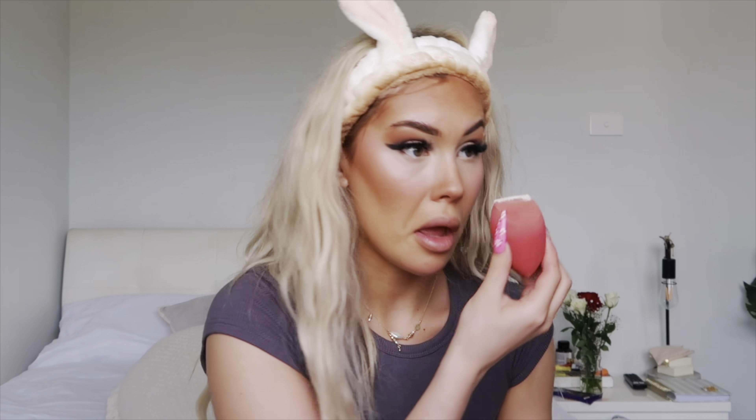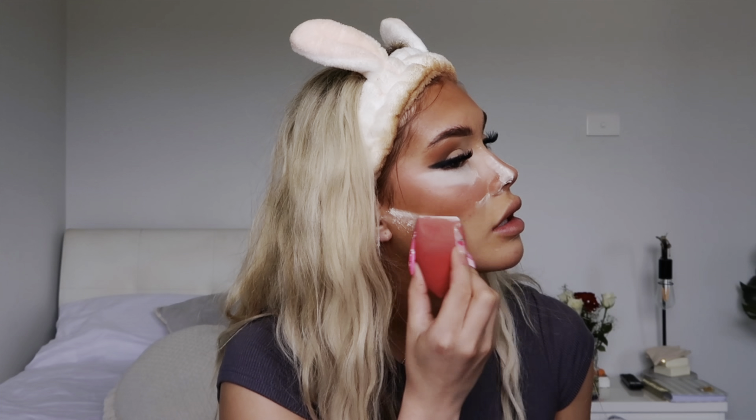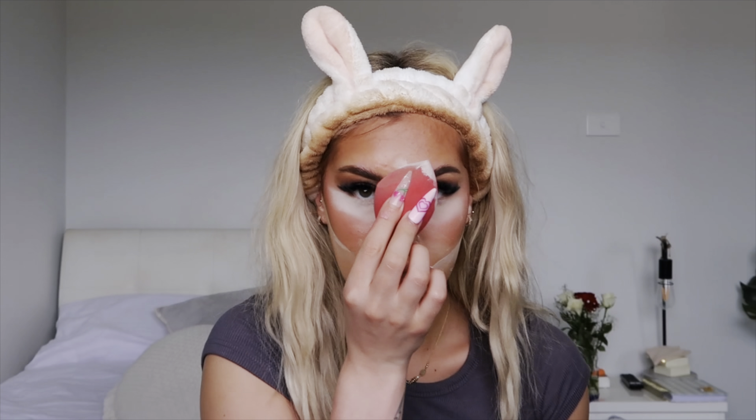Before I do anything else, I'm going to set everything. I go in with the same beauty blender I used to blend the foundation, dip that in translucent powder and just dab it underneath my eyes and in my smile lines because I get really bad creasing there. I also go along the edge of my nose and dab a little in my T-zone because I get very oily there.